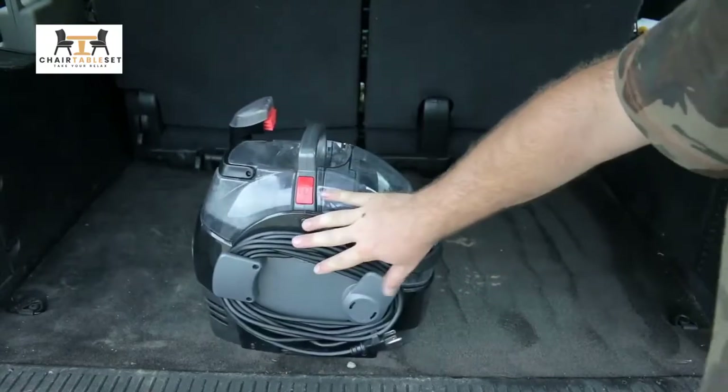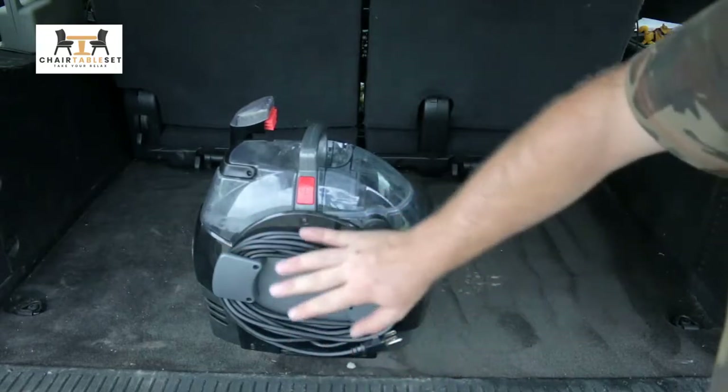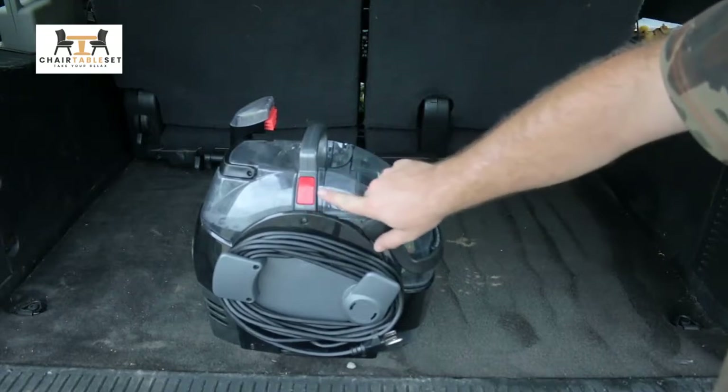On the side here, we have a nice little storage compartment for our cord we can wrap up. You get a good, decent amount of cord with it. And right here on the side, this is your power button.